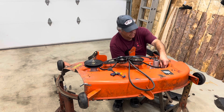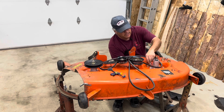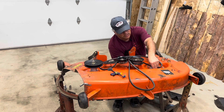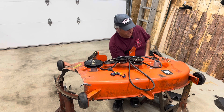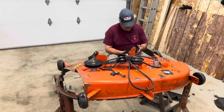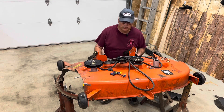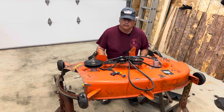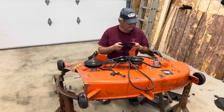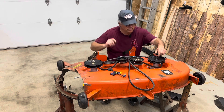If you go on Amazon where I ordered these spindles, you can buy a kit that includes two spindles, two pulleys, blades, and a belt. If your deck is long gone to the point where you've broken one of these, maybe the kit isn't such a bad idea — because that pulley should really be replaced too.